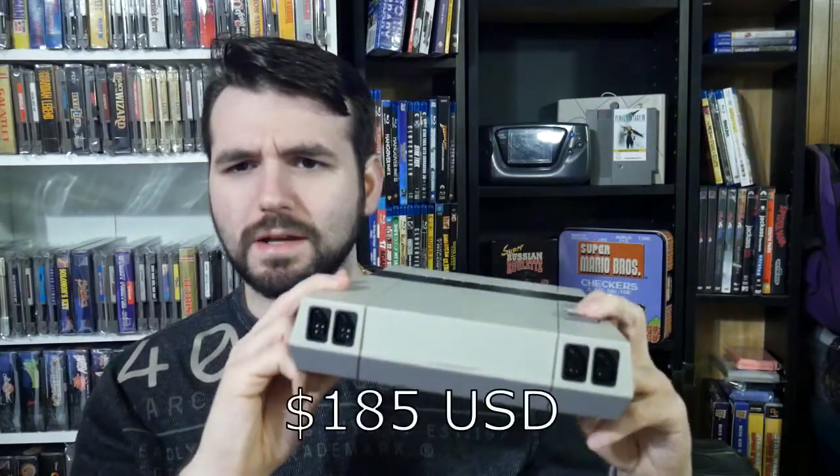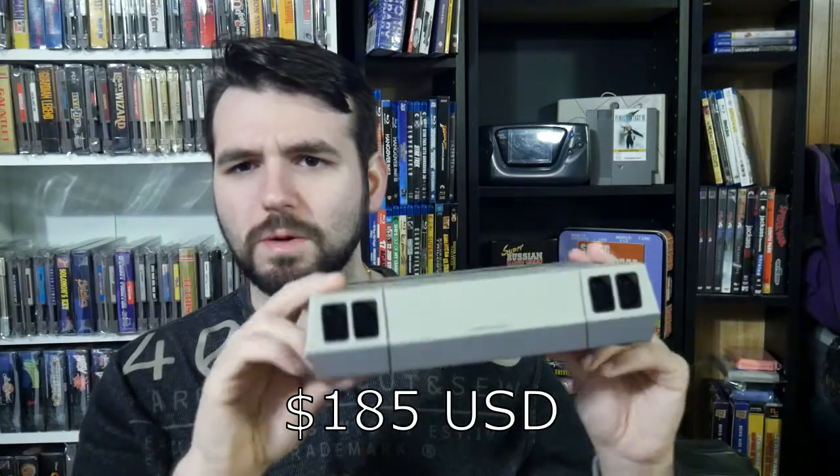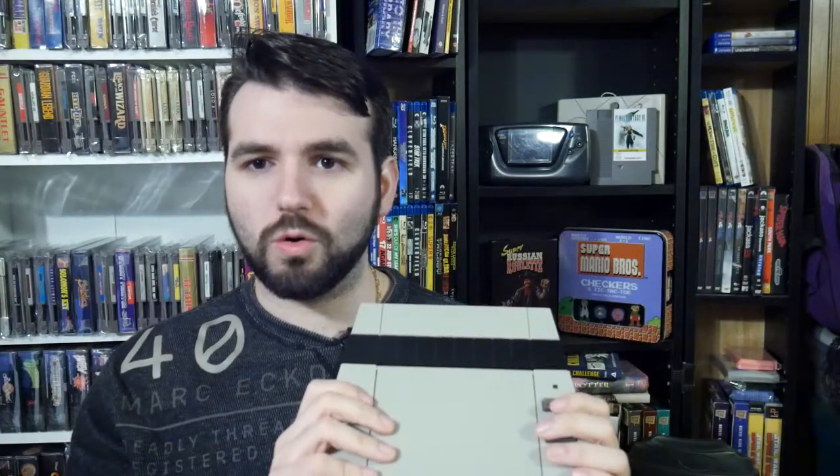There are other alternatives like the Analog NT Mini, but that's crazy expensive — it's about twice the cost of this. For budget, I think this is a reasonable option. You'll probably see the price on the website. But yeah, let's get to the tutorial.